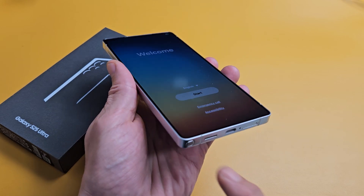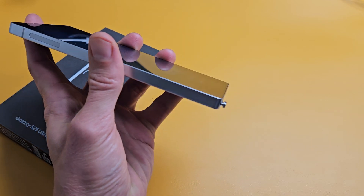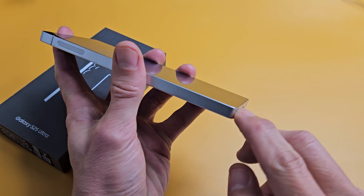Here's the Samsung Galaxy S25 Ultra. I'm going to show you how to set this up step by step.